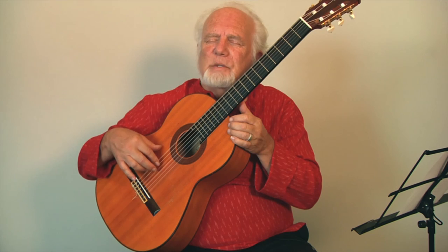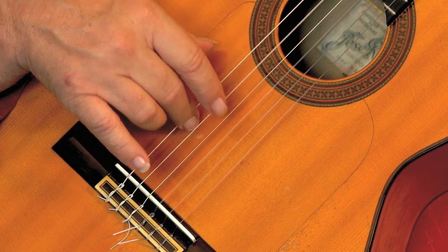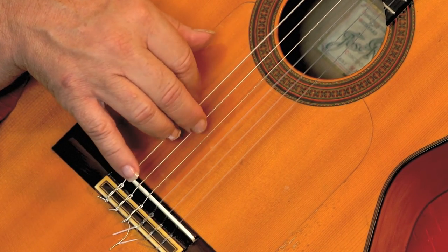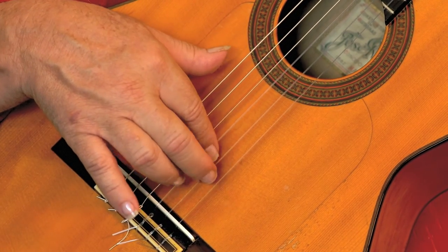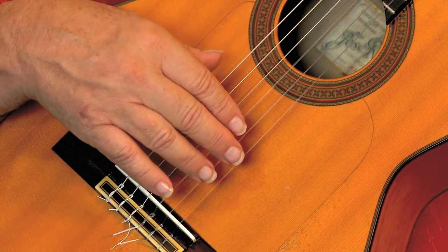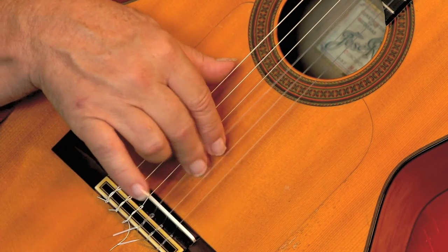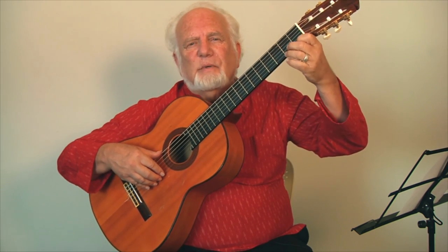Here we're allowed to play two strings with one finger by sliding back from the fourth to the fifth. Slide, slide — this is a little bit more ergonomic. Now when we actually learn real musical falsettas and patterns for the left hand, we should again be loyal to our piccato technique.